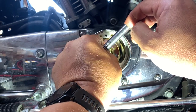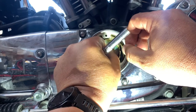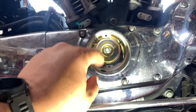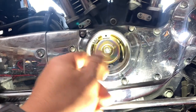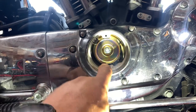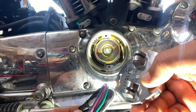I'll put a little blue Loctite on there and tighten it down. Don't go gorilla on these because I've seen them snap off in the cam, and that is a problem. Now that our new cup is in, it's good to take a little air and blow out everything in there — I probably should have done that before I put the cup on the cam. Regardless, now we are ready for a new ignition.